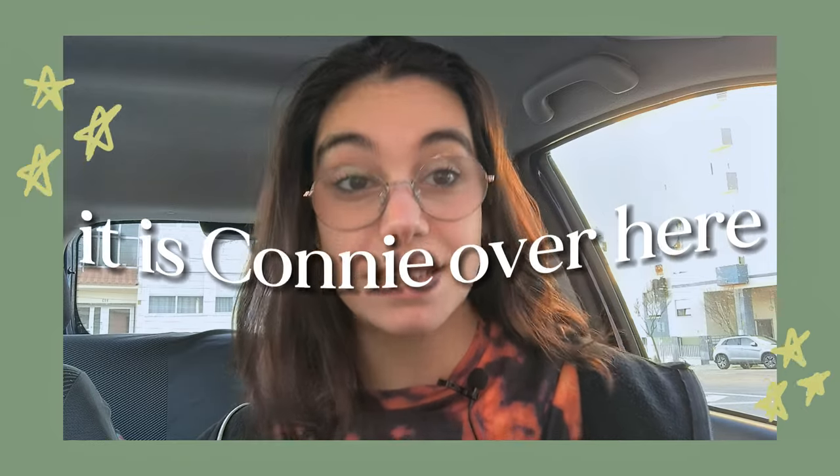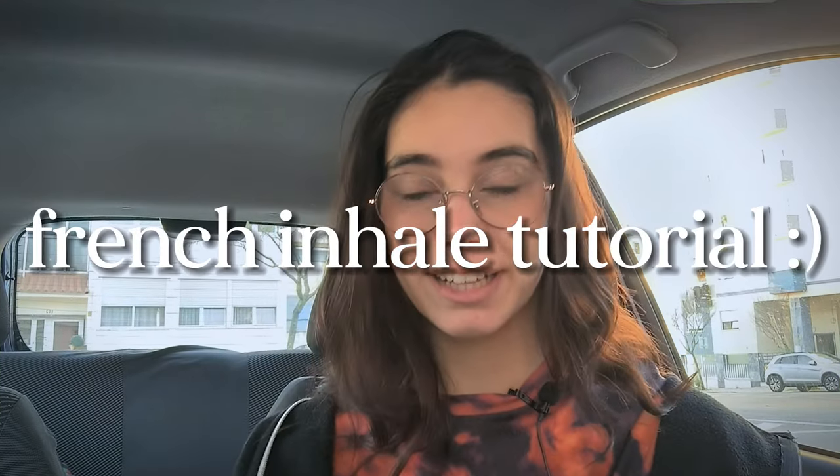Hello beautiful people from the internet, it is Connie over here and today I am going to be doing another smoke trick tutorial. I have done this smoke trick tutorial — the French inhale — before, but I feel like I can redo it and explain it a little bit better, so that's what I'm going to be trying to do here today.